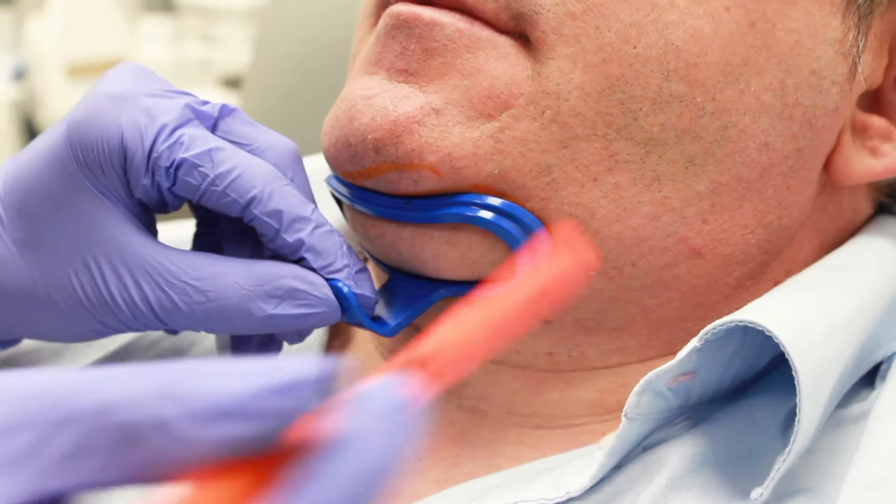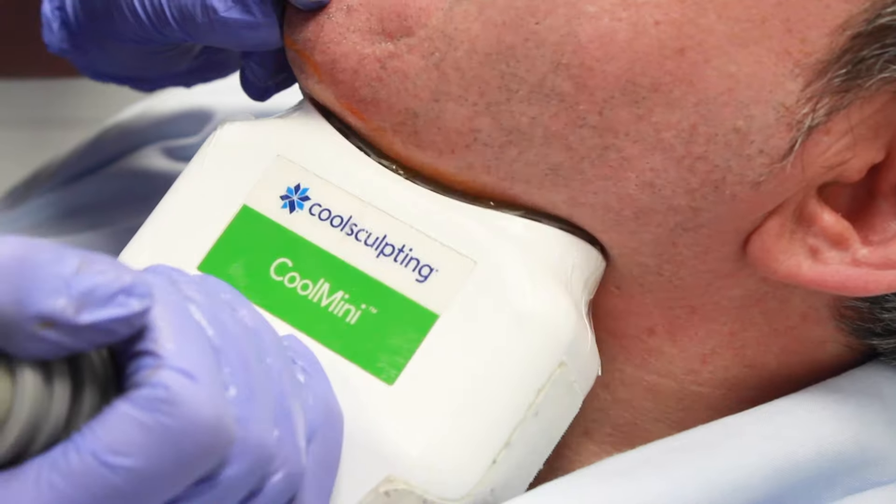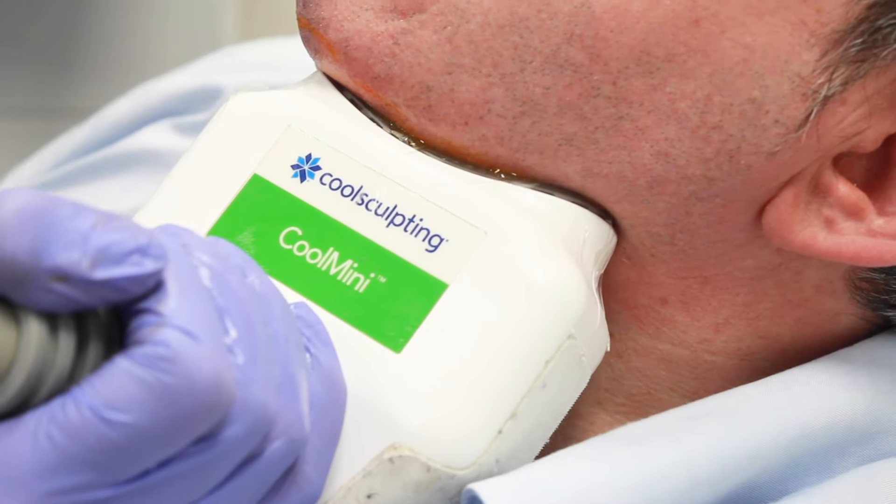So what does CoolSculpting actually do to the body? It sucks the fat tissue into the applicator on the machine, and it holds onto that fat tissue for 35 to 45 minutes, depending on which applicator we're using. It then cools the fat tissue to minus 11 degrees, and it does not affect the surrounding tissue in the area. So it's only tackling fat tissue, hence why it's such a safe treatment. When it brings the fat tissue to minus 11 degrees, it causes the fat cell to actually die.